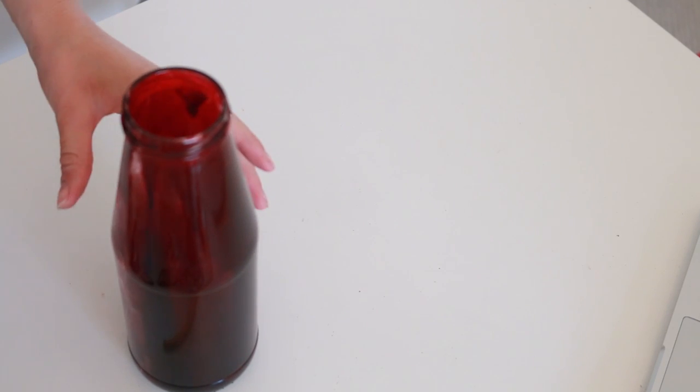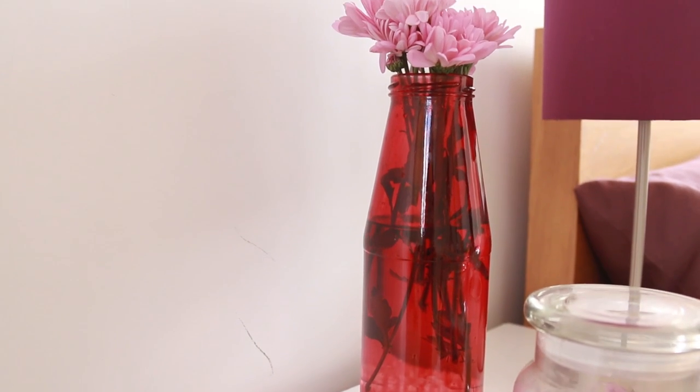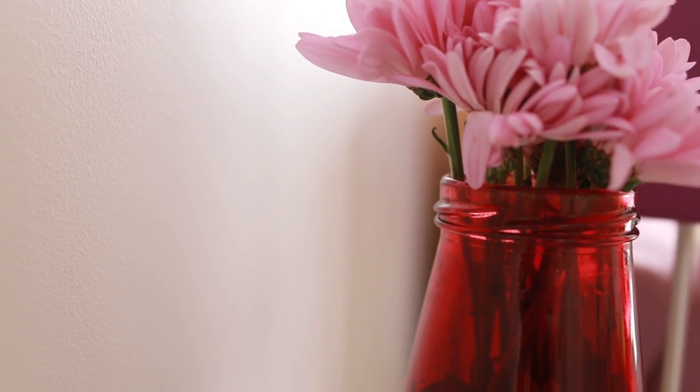That way you can put the lid on and shake the paint about inside to get the glass completely coated. It will look really patchy and dark at this stage but just leave it to dry for a few days and you are left with a totally waterproof coloured glass vase. The glass paint I use will be linked below along with everything else. You can get lots of different colours but I just chose purple because it matches my room.